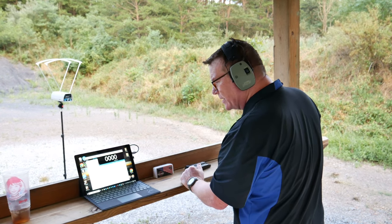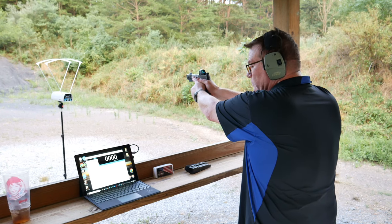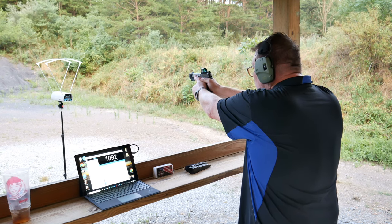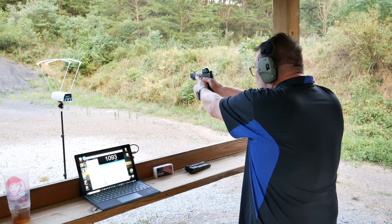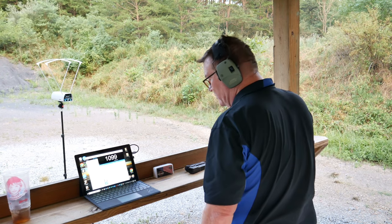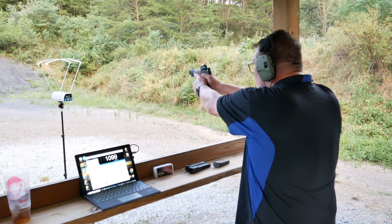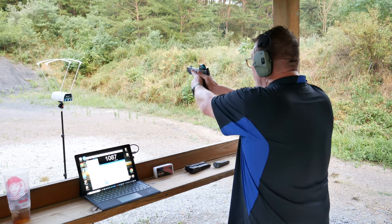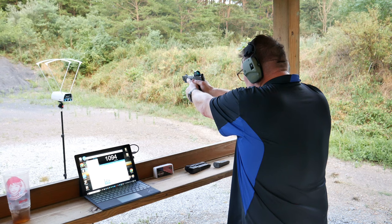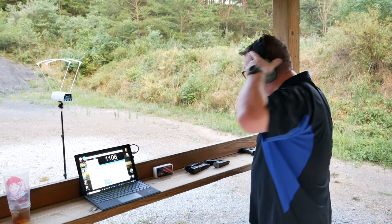You only got 11 shots on that one. Average speed was 1,152. Here we go. 1,103. 1,092. 1,093. 1,099. I tried a double tap — that only picked up four of the rounds. Might be too close. 1,087. 1,095. 1,094. 1,062. 1,108. All right, pretty neat. That's cool.